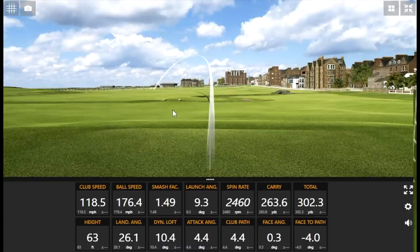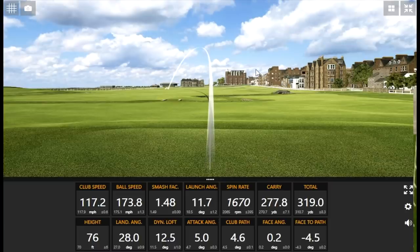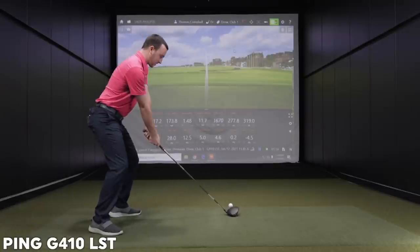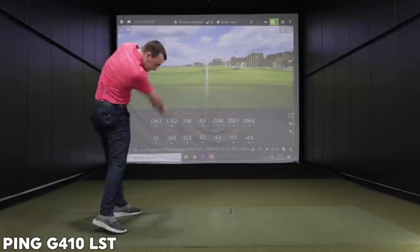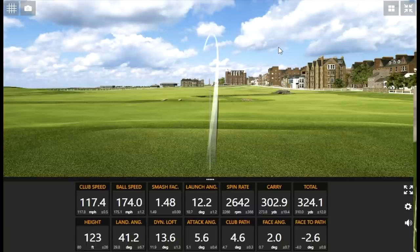If you get that ball in the air, we might be in trouble here. That club speed — it's just not fair. You've got potential to get it a lot further. You're going to hook left. That might be it — stayed in the air a little longer. 324 is the number right now. You got one good one in there.